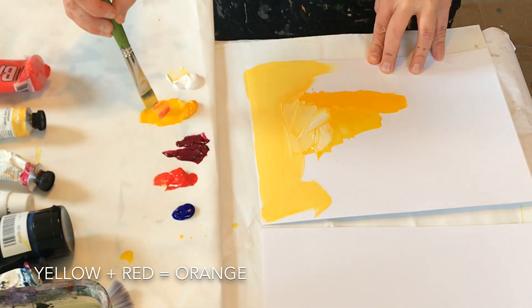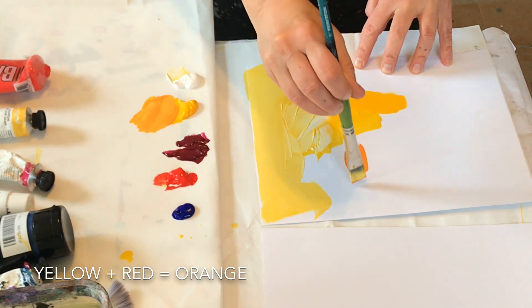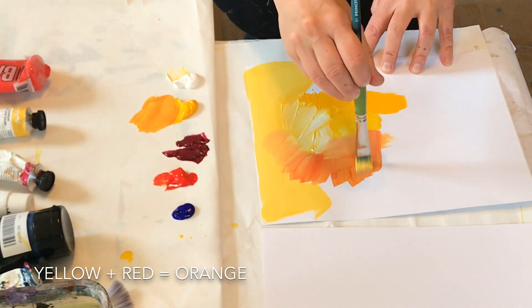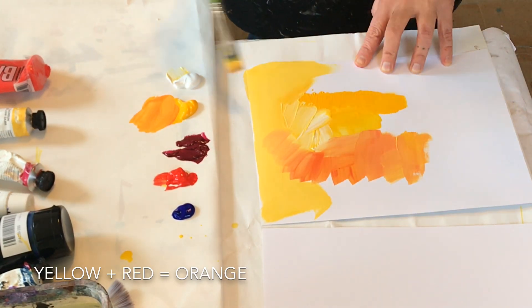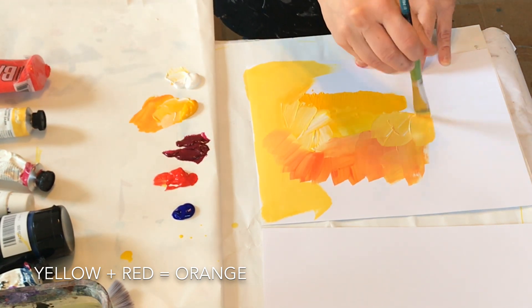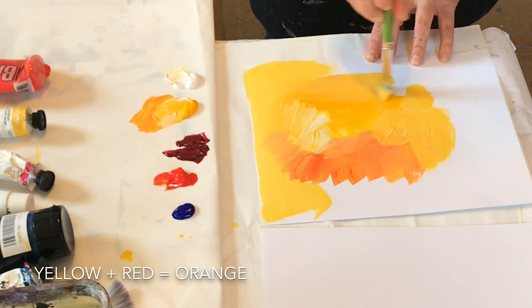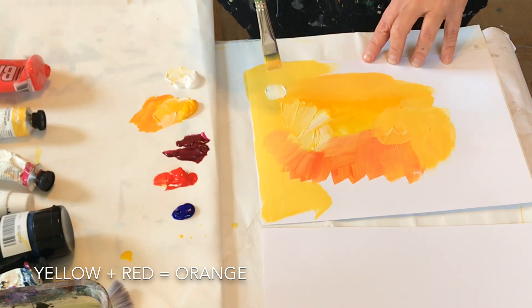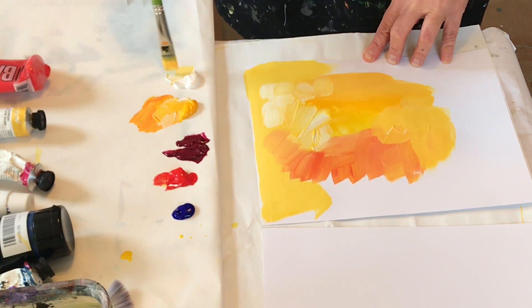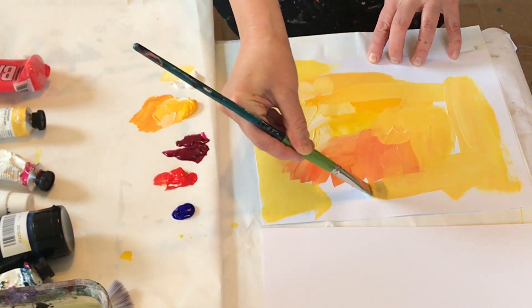I'm going to mix a little cadmium red medium into this now to get some of these oranges. So we're just sticking to white, yellow, red — and if you have a pre-mixed orange you might use that as well. I don't have one today. Layer your colors, and use both sides of the brush. Just want to get that paper covered.